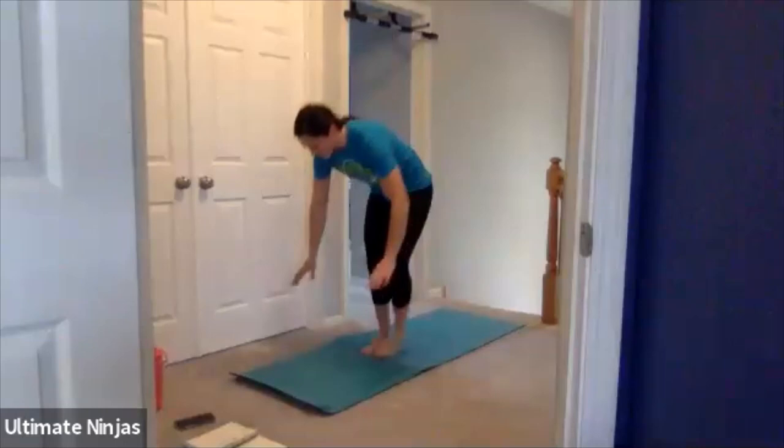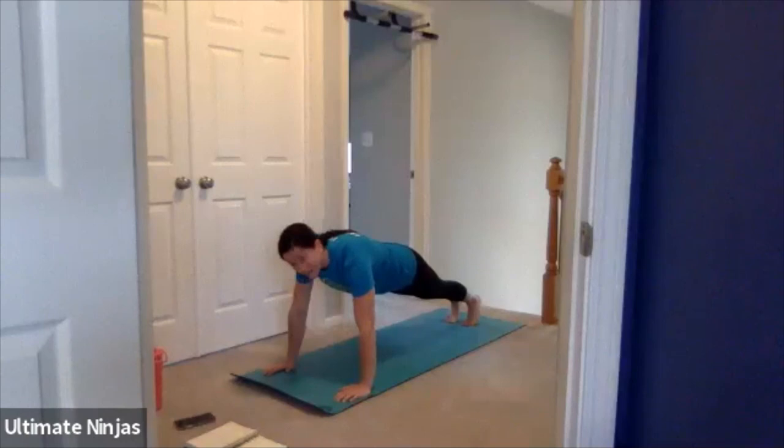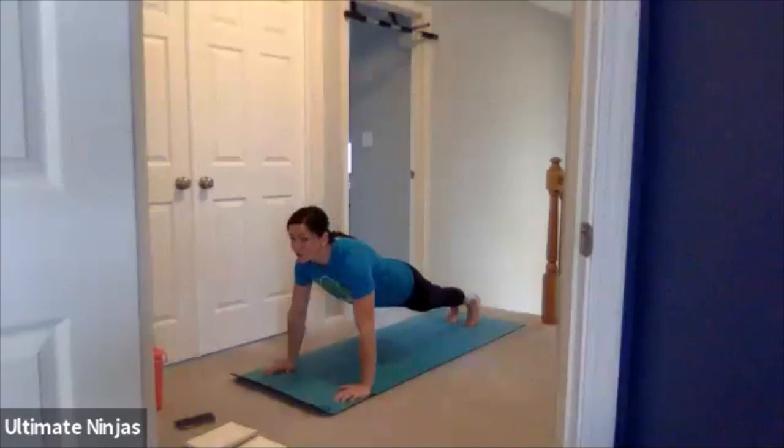Next thing we're going to do is a high plank. Hold it nice and flat — I'm going to tilt my camera down so you can see. Make sure your body's nice and flat. I don't want to see piking, I don't want to see hips down. Hold that high plank. Now we're going to do five push-ups, coming down and pushing up. Try to get that chest to the floor. Make sure your head is in a neutral position. Four, five. Good job.